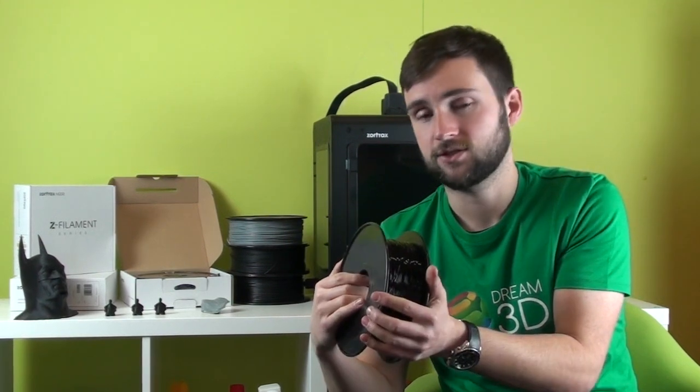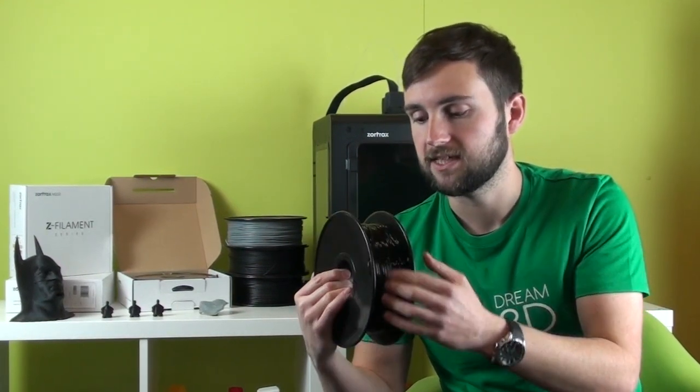It's an 800 gram spool and it's got quite a glossy finish to it.